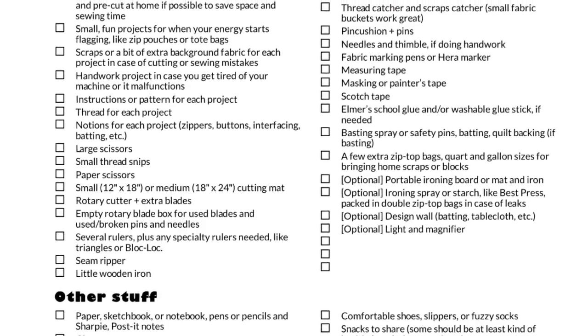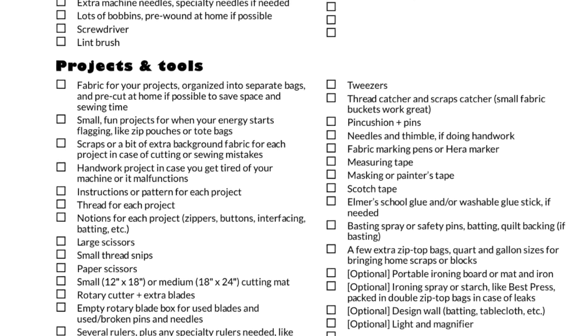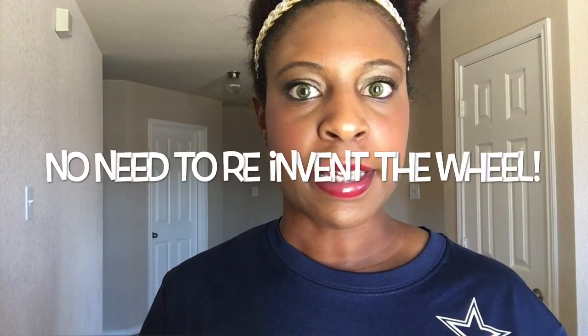I will be providing an actual packing list — I'll link that in the video notes. I got it from a website and I'll credit her for that. I'm not going to reinvent the wheel, but that way you'll have a list to see what you may want to bring to the retreat.